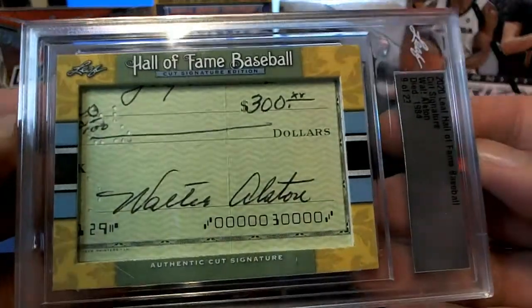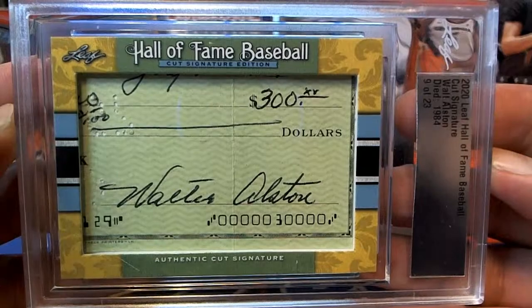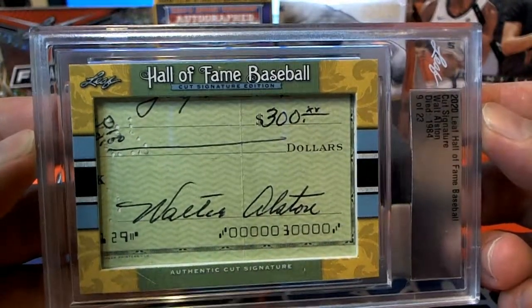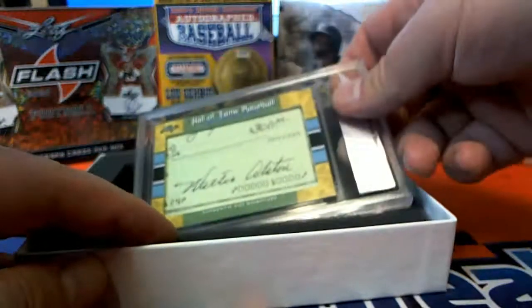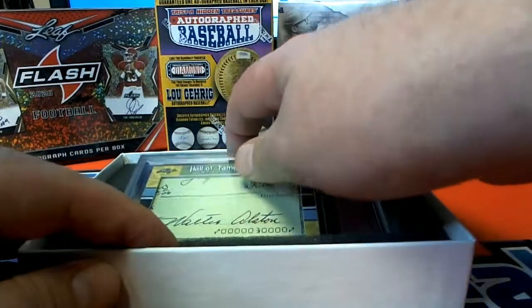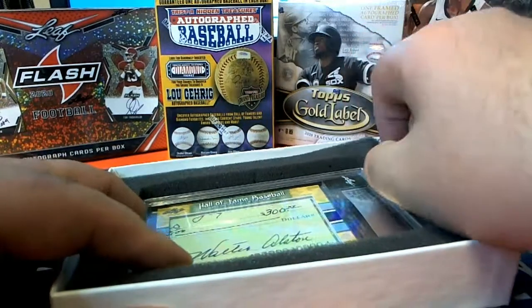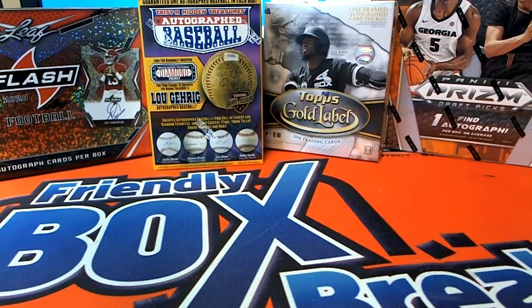Yep. Your PC too. Nice $300 check. Cash. Very nice, Joe R. Those have been like the DiMaggio, Feller, all of them — those have been so great. Very cool. Thank you, Joe.